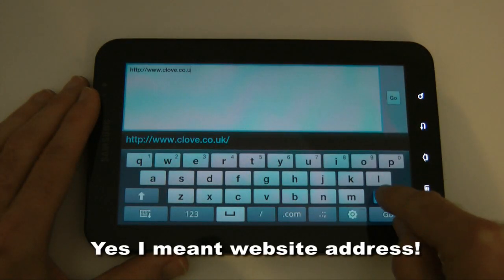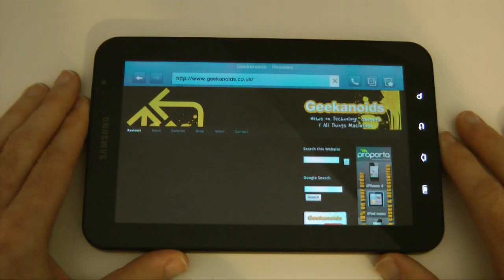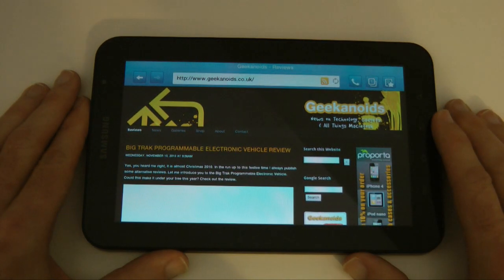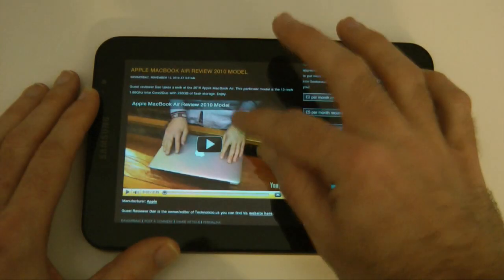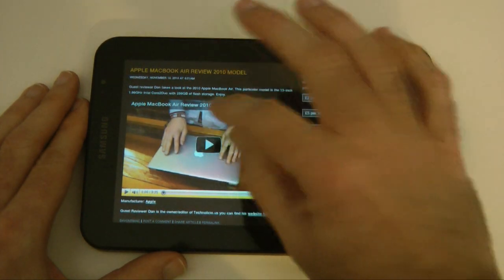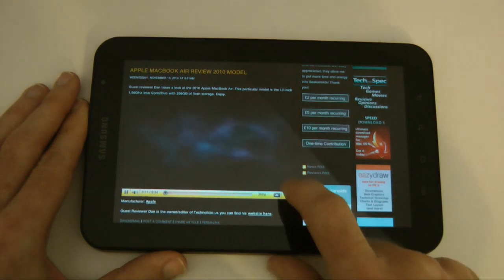Let's go back up to the top bar and type in a different address. I'm going to have a look at my own website, geekanoids.co.uk — the home of all these gadget reviews. The beauty of Android 2.2, also known as Froyo, is that it has Flash support. So normally when you tapped on a YouTube video it would open in the YouTube application, but now we should be able to play them within the browser — and there we go, it's playing the Flash-based YouTube video within the browser. Absolutely superb.